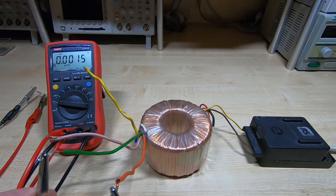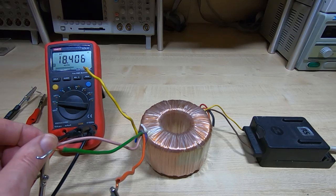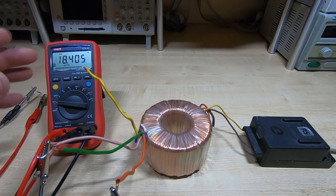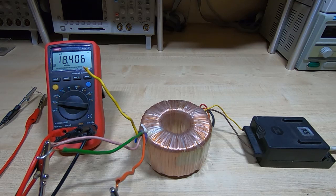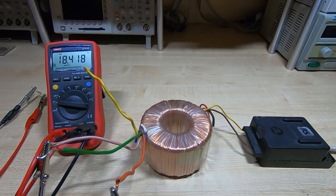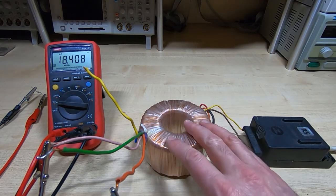Now I can look to see what the actual winding voltages are. Transferring to this terminal, we can see it's just over 18 volts, which is what I was expecting, and the other two will give us the same voltage. I'm just making sure I haven't made a mistake with these transformers and that I fully understand the voltages I'm going to get out of them.